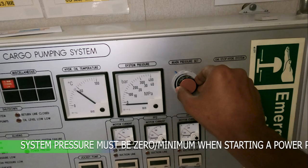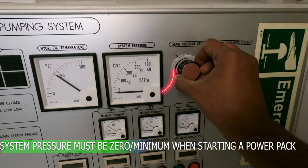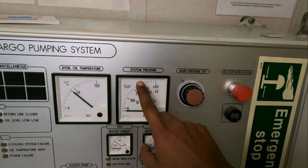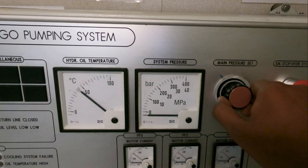You can see this is a system pressure setting knob. Before you start a power pack, make sure it is turned fully anti-clockwise so the system pressure is at zero. If there is no power pack running, the system pressure must be zero. Once you start the power pack, you can slowly increase the system pressure by turning it clockwise. This dial over here shows the system pressure.